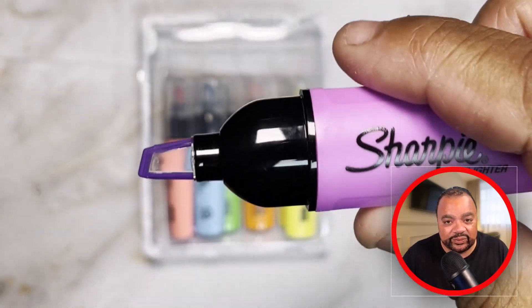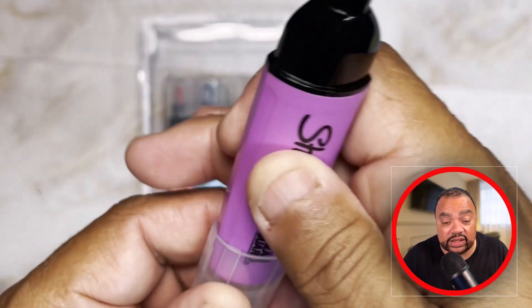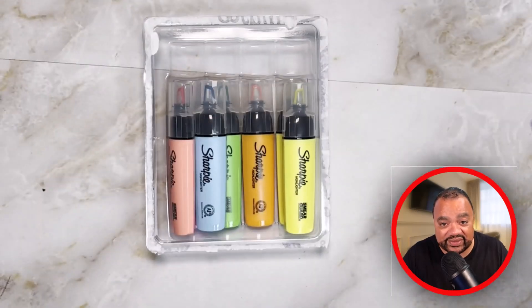And when you're using the highlighter, it has like a fluorescent glow to it. So that way, when you're highlighting different things, it just pops out at you.